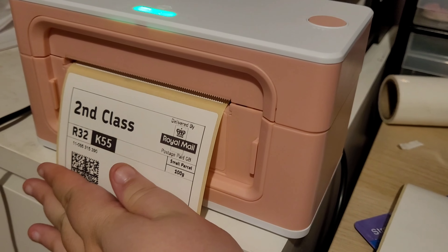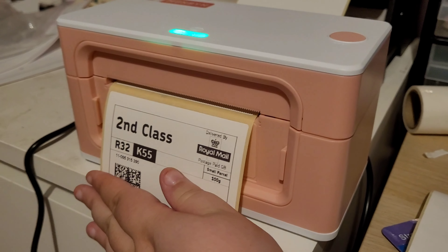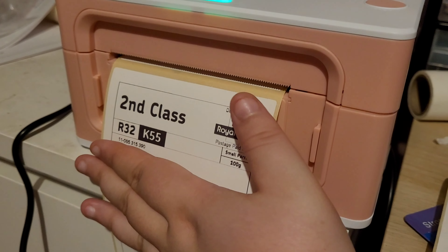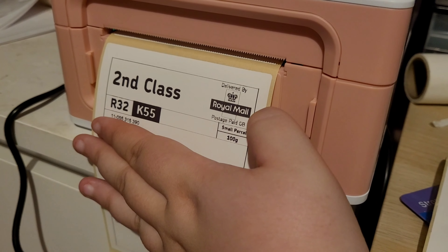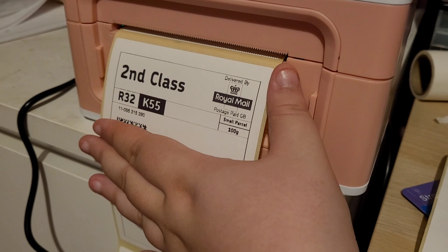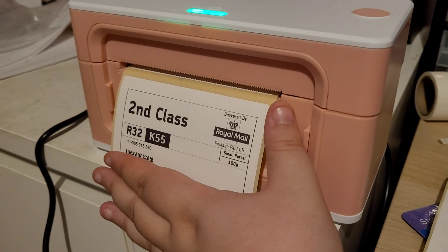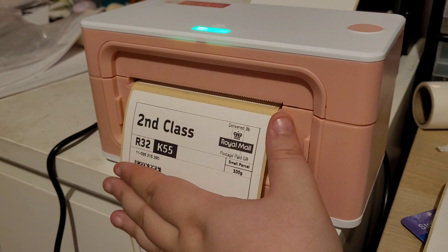It prints very well — it is a little bit more blurred on this paper, but I'm going to assume that's the paper, not the printer. I don't feel like I need perfect paper for postage labels because they get messed around anyway, but as long as it's readable to begin with it's absolutely fine.